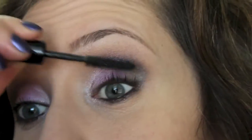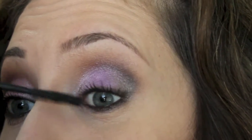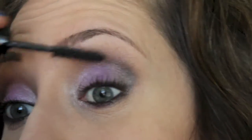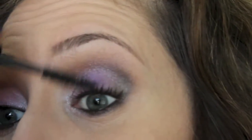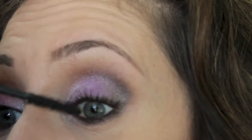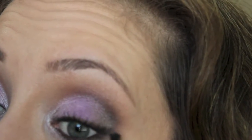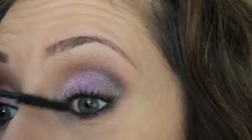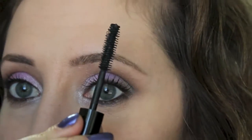I'm one of those people that doesn't like spending a lot of money on mascara, so I'll have to see how much this costs for full size - probably in the $20 to $30 range. But it's really nice if you're interested in higher end mascaras. It separates and really lengthens the lashes very well, as you can see.